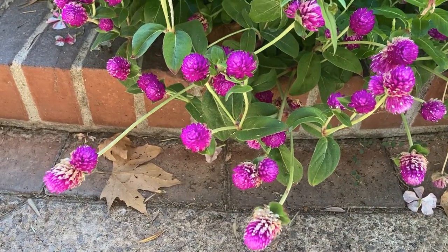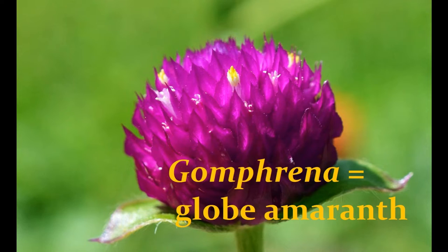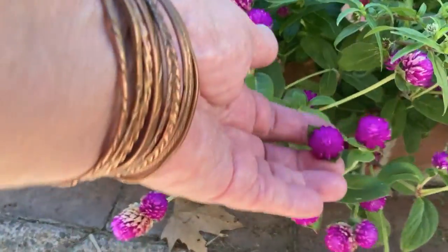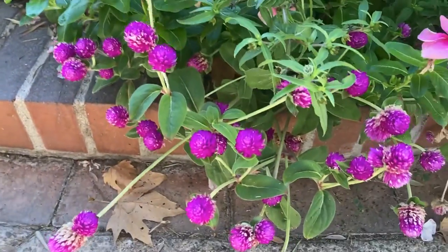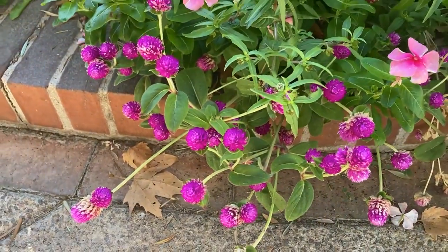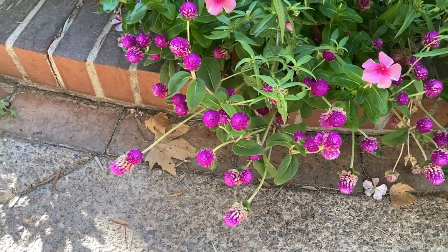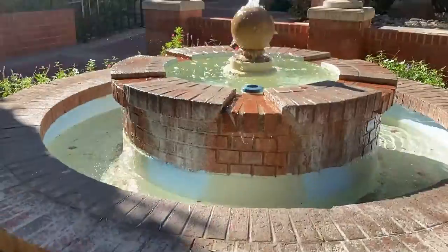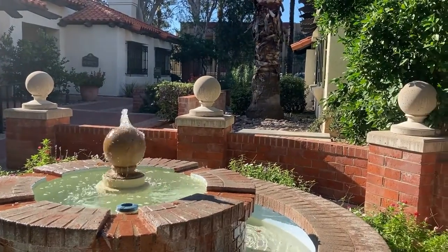We're looking at a little annual called Gomphrena, also known as Globe Amaranth, because it has a nice round globe-shaped flower. It's an annual, so it's going to die when the cold comes, but those round globes are right next to a fountain and round, globey decorative elements.